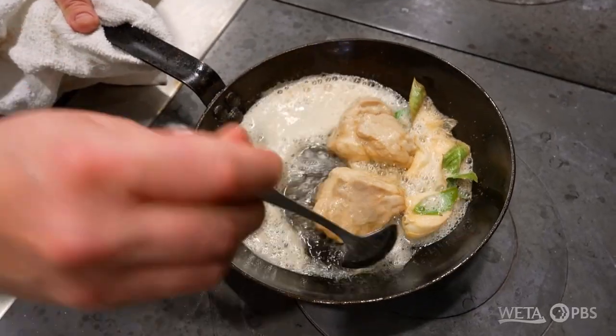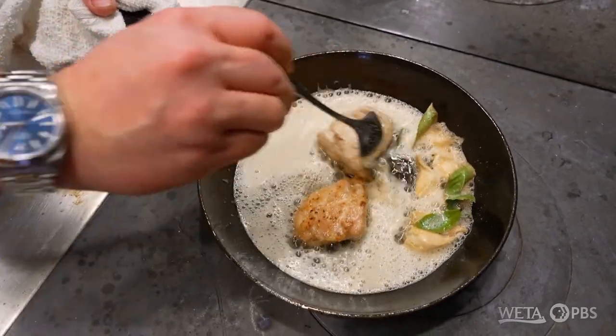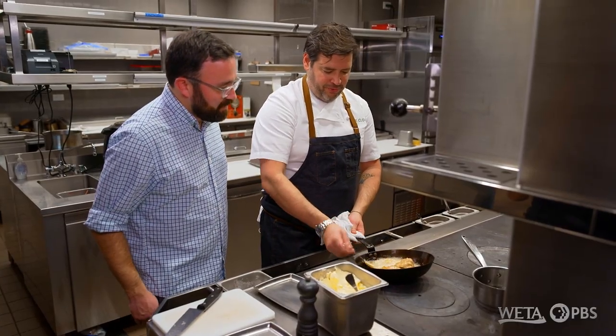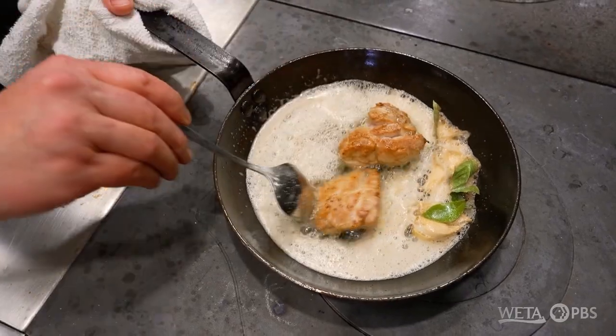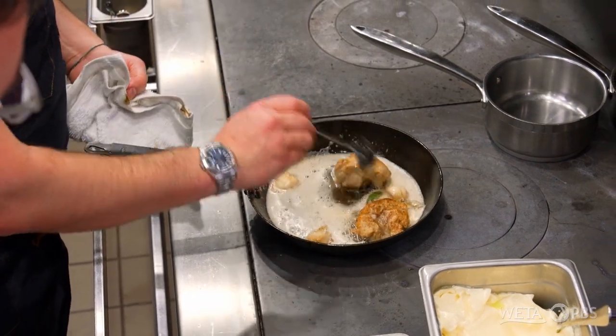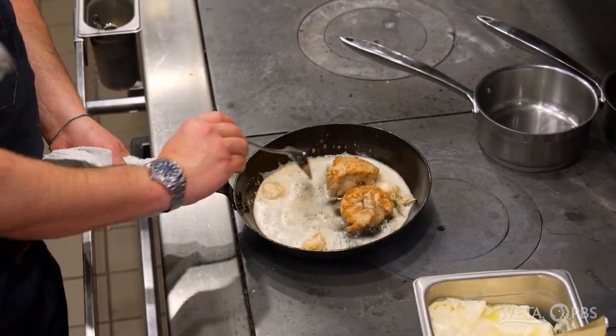You can't walk away from this — if you're not careful, this thing will burn quickly. Can't go take a phone call and have a beer. It's like when you're making caramel; it goes from nothing to almost on fire. There's just a beautiful aroma happening already — that's where you're getting all the milk solids toasting and caramelizing. Smells like caramel almost. Just flipping these over so we can color both sides evenly, and we're going to continue to baste.